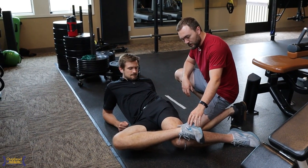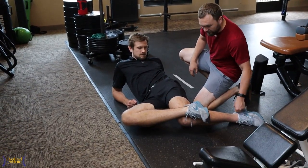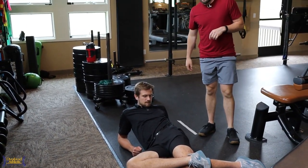Let's go five seconds — go. Relax. Push again. He's trying to activate into the floor and into the knee. That gives him some good activation there.